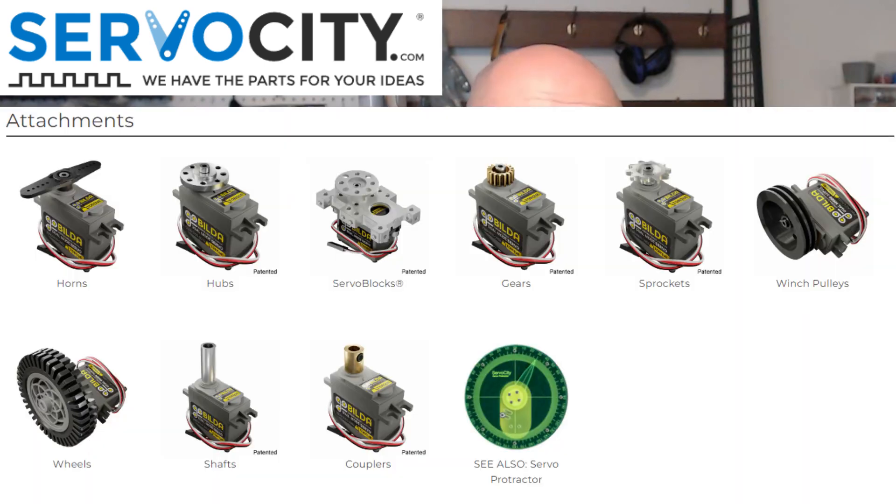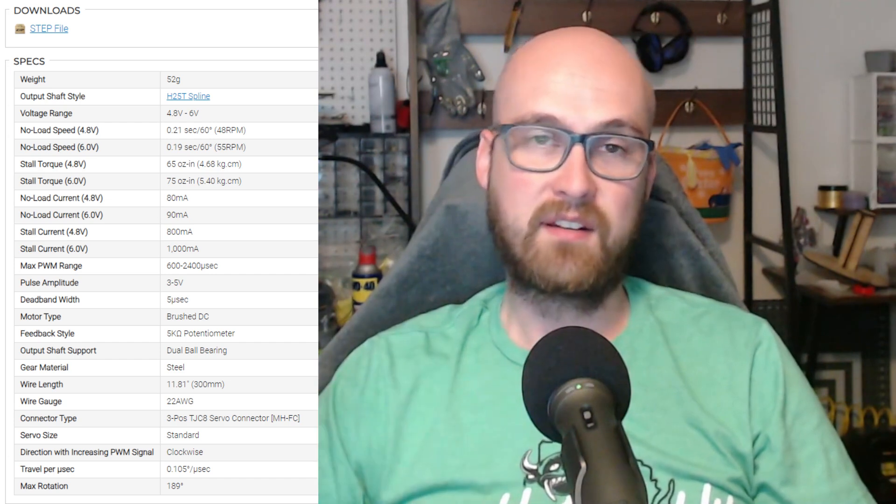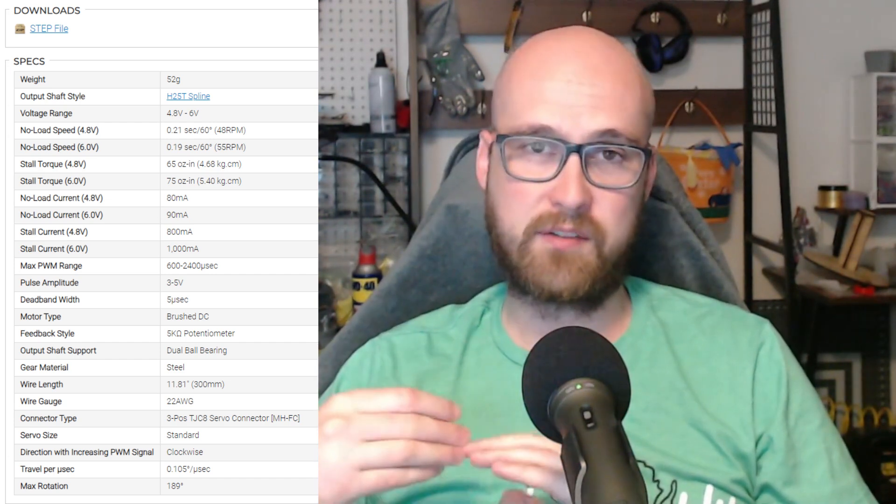Servo City is actually a really good source for servo horns and servo attachments. They make it super clear which servo spline it's supposed to go to, and they have a lot of other options — like one meant to attach to a pulley, or a gear that can go directly onto a regular servo. Servo City isn't a sponsor, I just like that they have all the specifications on their servos, step files for their products, and plenty of stuff to attach to servos. They also have a bunch of guides on their website going into more detail than this video does, so you should check them out if you're planning on putting a servo in your robot.